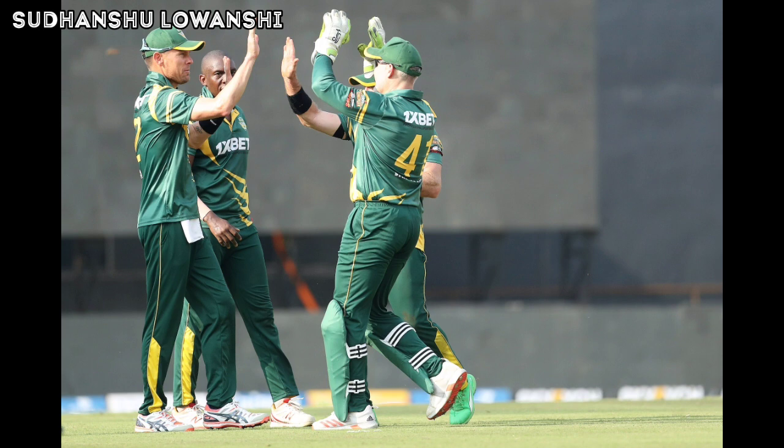Out — caught! Asila Gunaratne tries to hunt down a third consecutive boundary but holds out instead. Garnet Kruger follows the batter with a full one down the leg and Gunaratne flicks it toward the deep square leg. Andrew Puttick settles under it and takes a solid catch. Five Sri Lanka Legends wickets have now fallen. Udana gets behind a low full toss outside off and slams it past extra cover for four — 14 runs and a wicket.